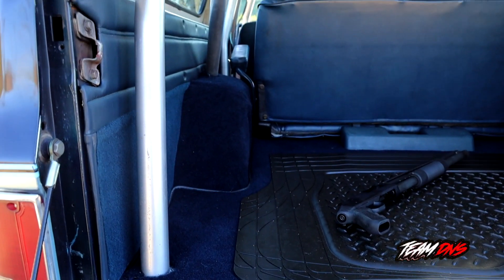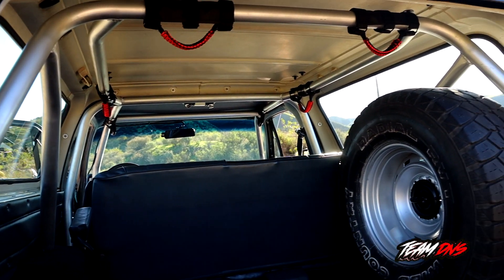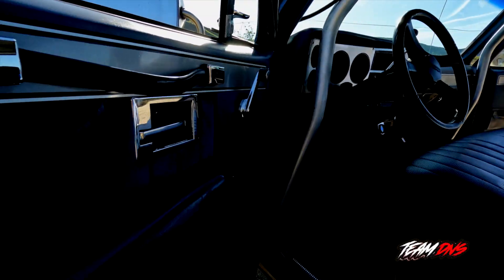This is an eight-point roll cage connected from the front driver all the way to the rear. It's also got its spare wheel in the back. It's got a clean interior and everything's been completely restored.